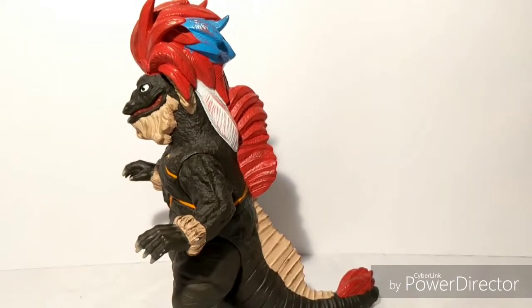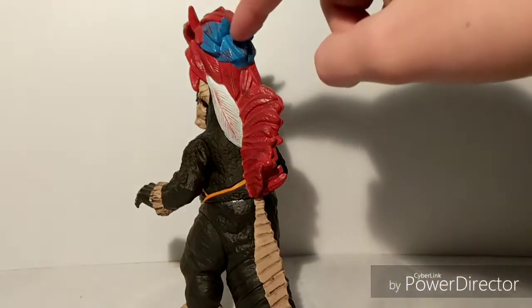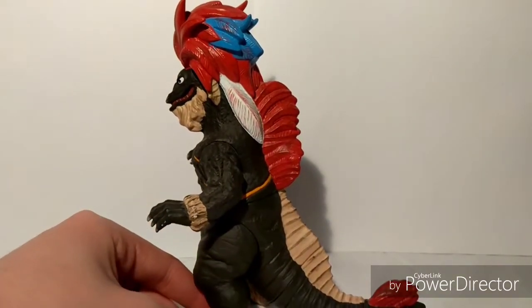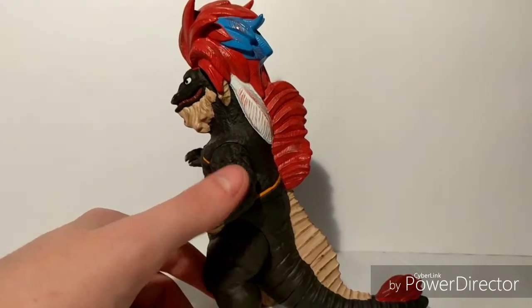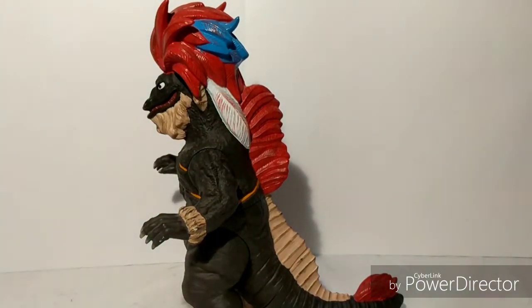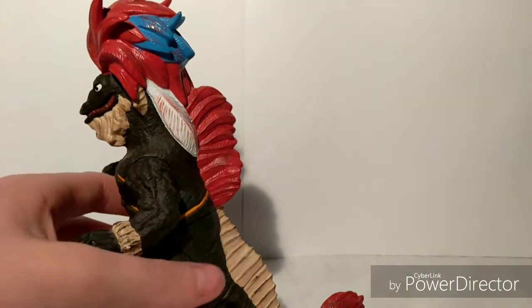And the feathers — they're very colorful. But in the show, there's more colors than just red, blue, and white. There are green feathers, yellow feathers, orange feathers, pink feathers. But if they decided to go with multicolored feathers, it would look kind of ridiculous — pretty bad. So that's why they stuck with only three colors: red, blue, and white. And it actually does look really nice with just those three colors.